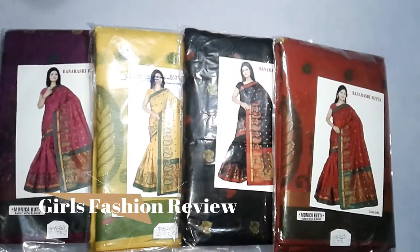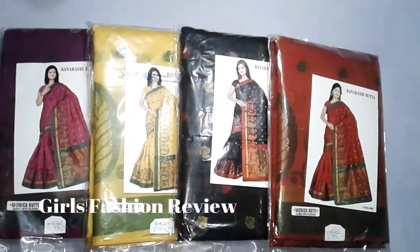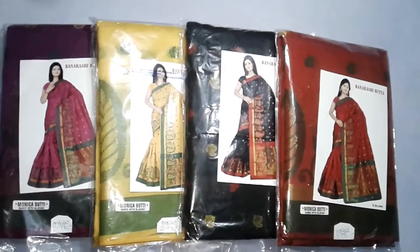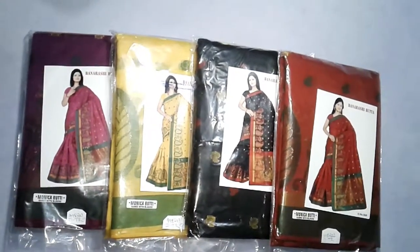Hi everyone, welcome back to my channel. Today I have a new fancy cotton silky sari review. This sari review will be long, so we have divided it into two parts. This is the first part.